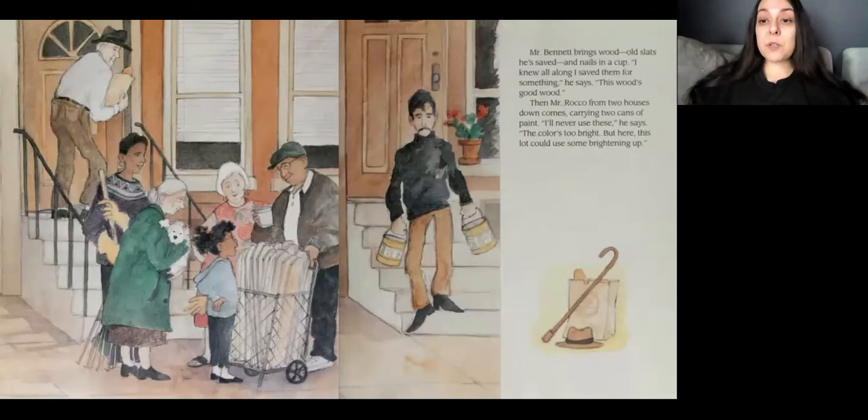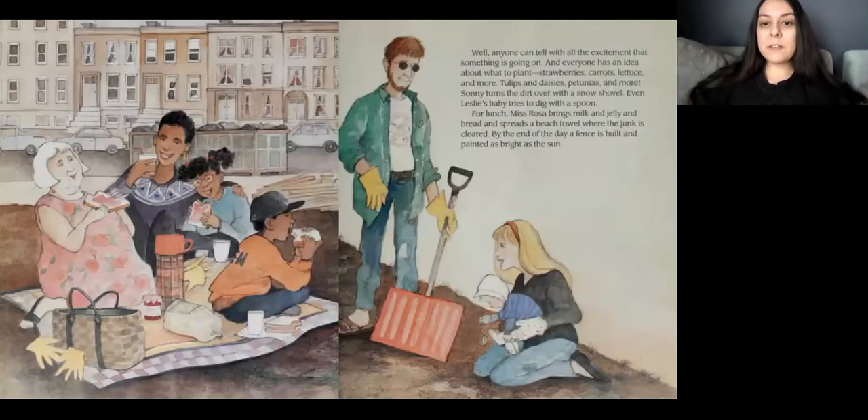Mr. Bennett brings wood. Old slats he's saved, and nails in a cup. I knew all along I saved them for something, he said. This wood is good wood. Then, Mr. Rocco, from two houses down, comes carrying two cans of paint. I'll never use these, he says. The color's too bright for me, but this lot could use a lot of brightening up. Well, anyone can tell with all the excitement that something is going on. And everyone has an idea about what to plant. Strawberries, carrots, lettuce, and more. Tulips and daisies, petunias, and more.